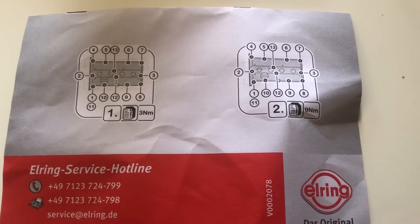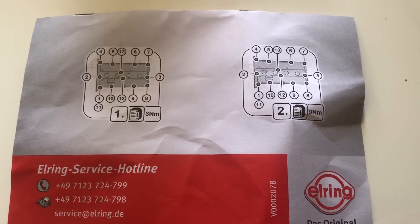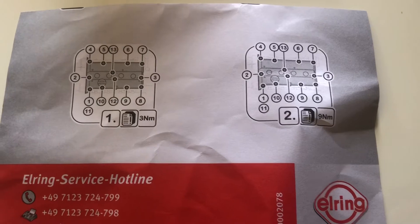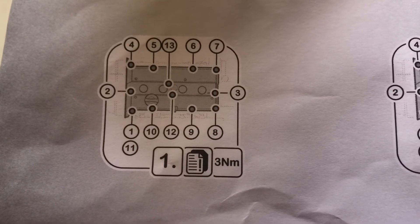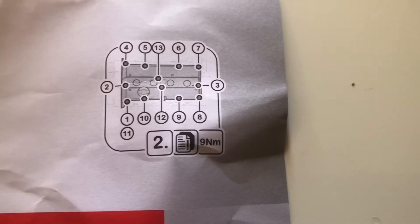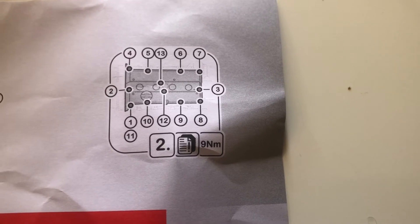On the left-hand picture it tells you to tighten each bolt up to 3 Newton metres. You can see it shows the array of which bolt to tighten next. And once you've tightened them all up to 3 Newton metres, you then tighten them up to 9 Newton metres.